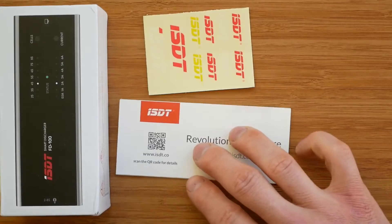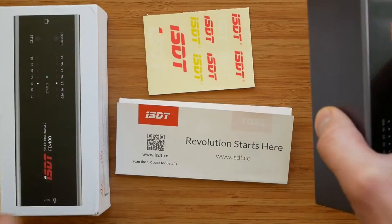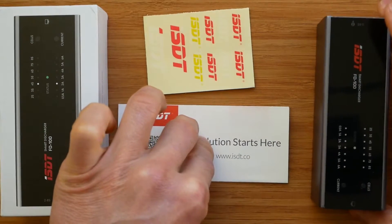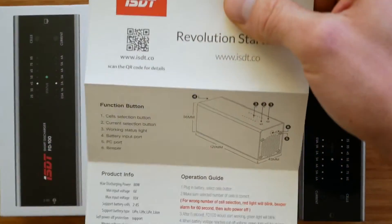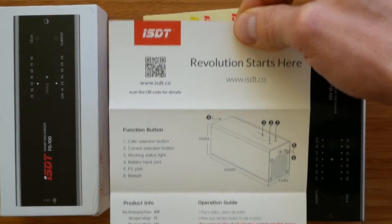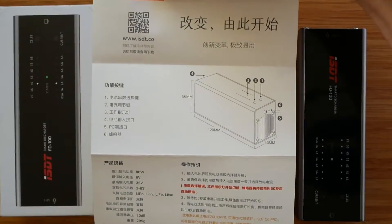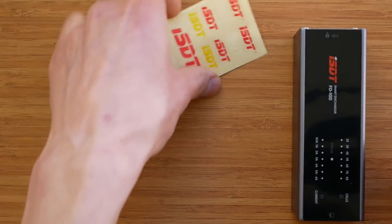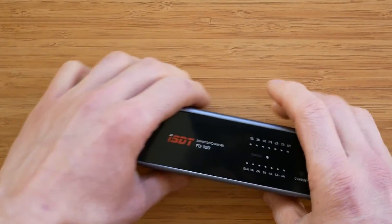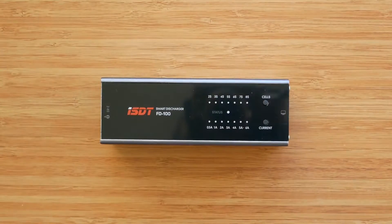Let's have a look at the packaging. Inside the box there is the discharger itself, a user manual, and a few ISDT stickers. Unlike other ISDT products, the user manual actually contains some useful information on how to operate the discharger, so thumbs up for that. Typically for ISDT, the build quality is excellent — we get an original design and the discharger looks great. Nothing to complain about really.